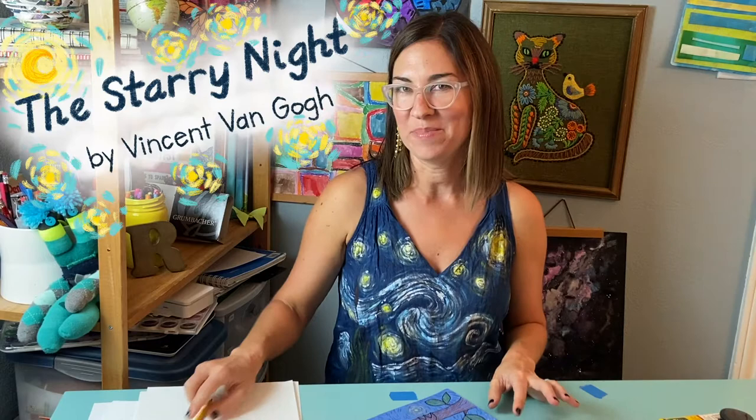Oh hi friends! Mrs. Rock here! I am so glad you're here because today we're gonna get inspired by one of my all-time favorite paintings, The Starry Night by Vincent van Gogh.